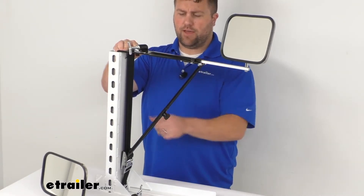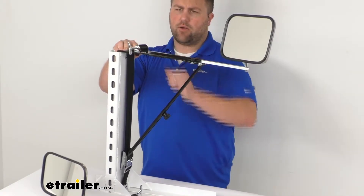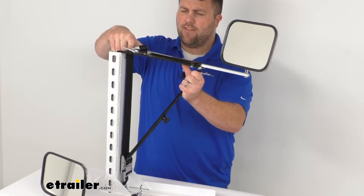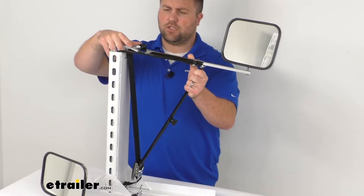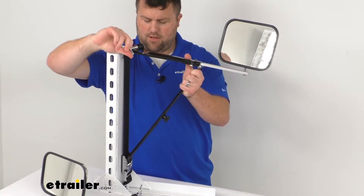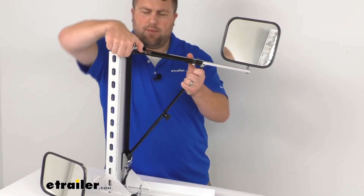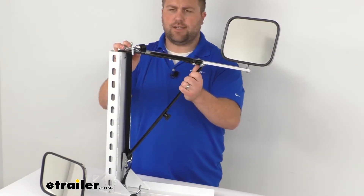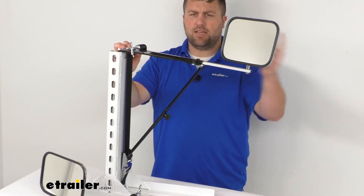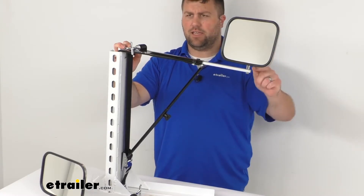These mirrors have an adjustable nylon strap that tightens down with a ratchet. If you push the release lever, that gives some slack. Then to show how the ratchet locks in place, just twist this little knob here — that pulls in the extra strap for a nice tight snug connection so the mirrors stay in place. The mirror face dimensions are nine inches wide and six inches tall.